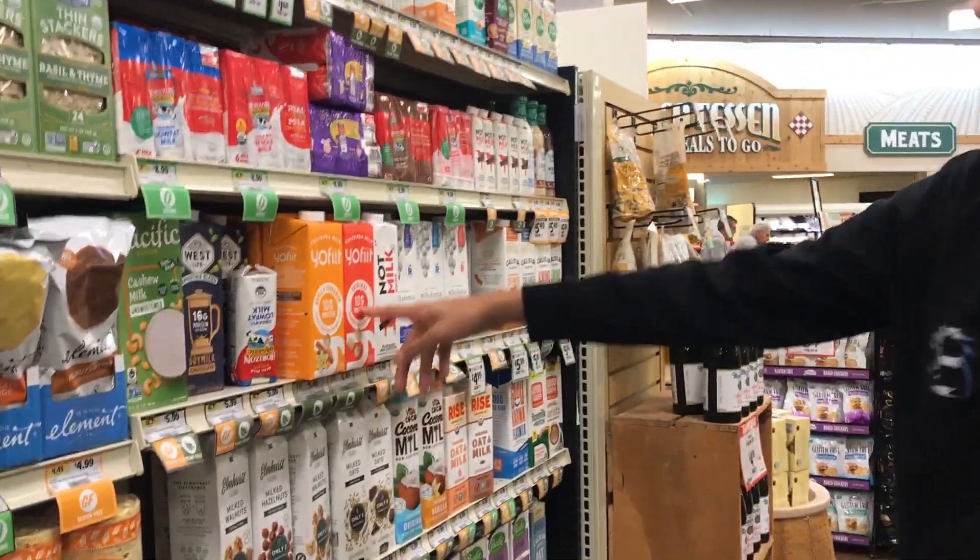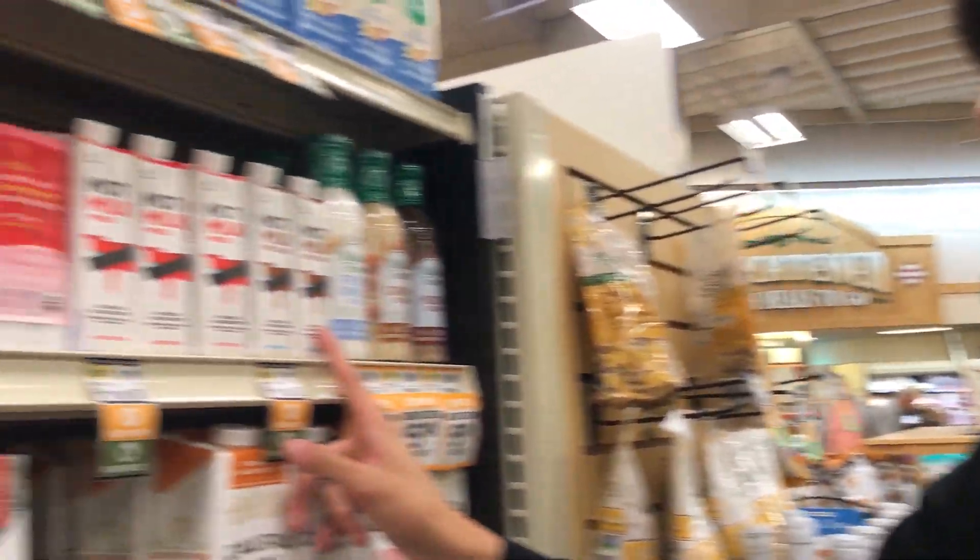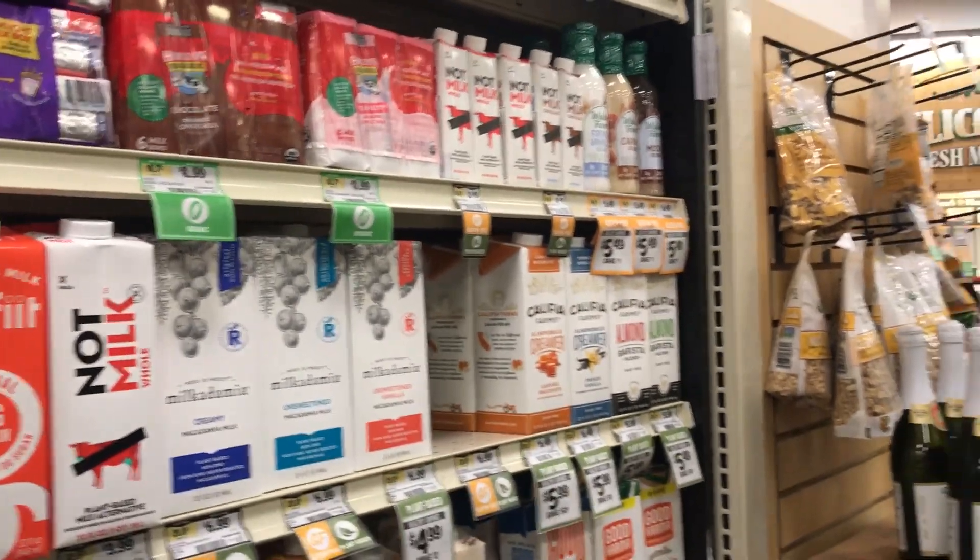There are jams right here, great for things like cheesecakes. Lastly, here are the milks — you normally need milk to bake. Thank you for watching my YouTube video reviewing Sprouts. If you could like and subscribe, thank you!